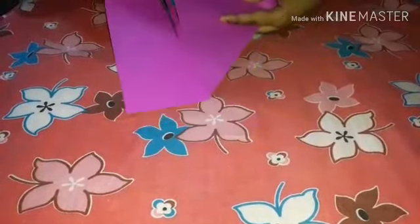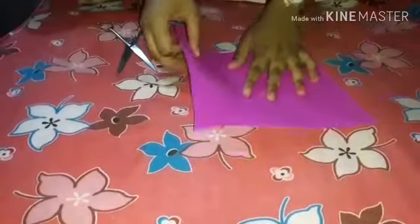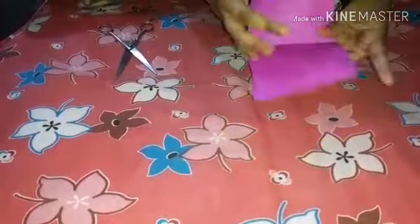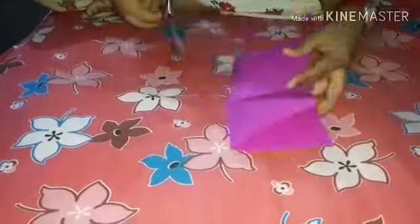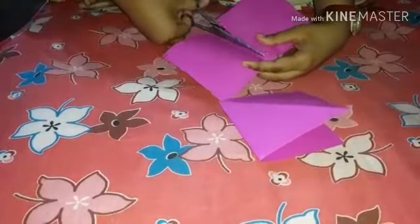Just cut it straight. Then open it and fold it in half. Again fold it in half, so that you will get 4 squares. So cut it — first cut it like this, then half. Do the same.